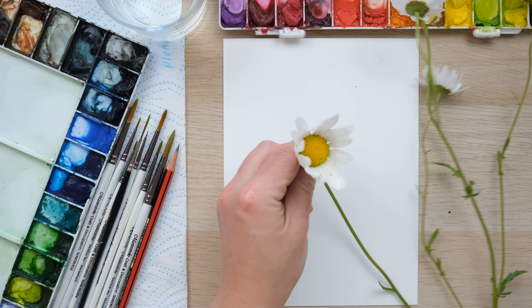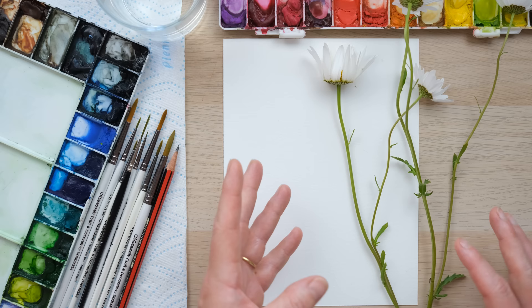Hi everyone and welcome along. Today we're going to paint some beautiful ox-eye daisies, so grab your paints and let's get started. Here we have this wonderful tangle of really large daisies and they've got these incredible yellow centers.